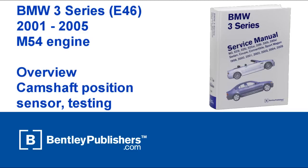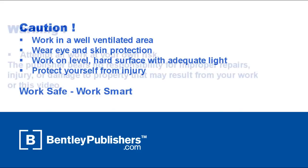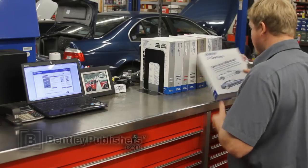This video is an overview of how to test a camshaft position sensor on a 2001-2005 BMW 3 Series with an M54 engine. Remember to work safe and work smart. Work in a well-ventilated area and protect yourself from injury at all times. Before beginning, consult your owner's manual or the appropriate repair manual for your vehicle.